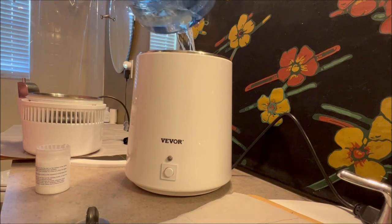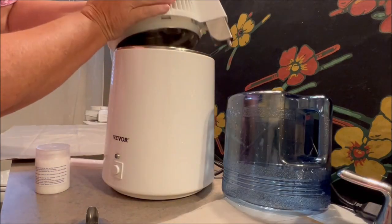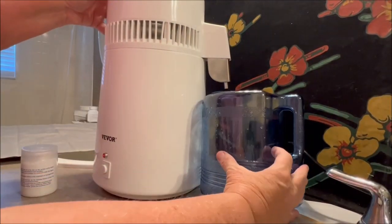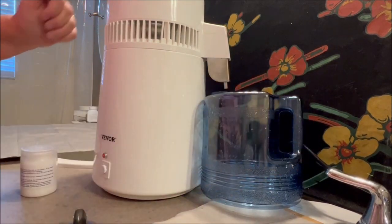You pour tap water into the container and it has a fill line inside so you can't go over. I just poured in about a half a gallon. You put the motor on, you plug the motor to the base, you plug it into the wall, you line up the spouts, and you turn it on and go.